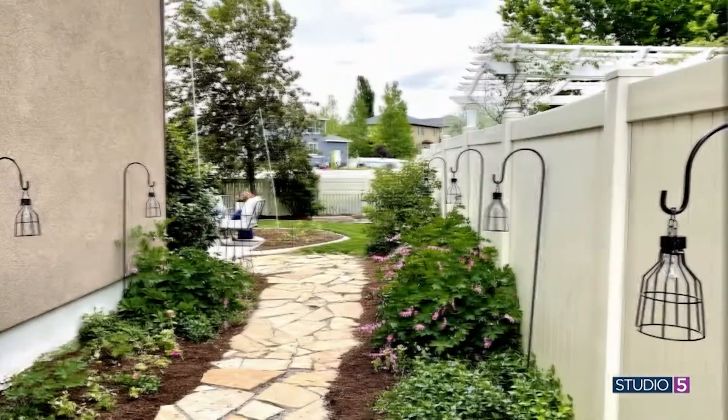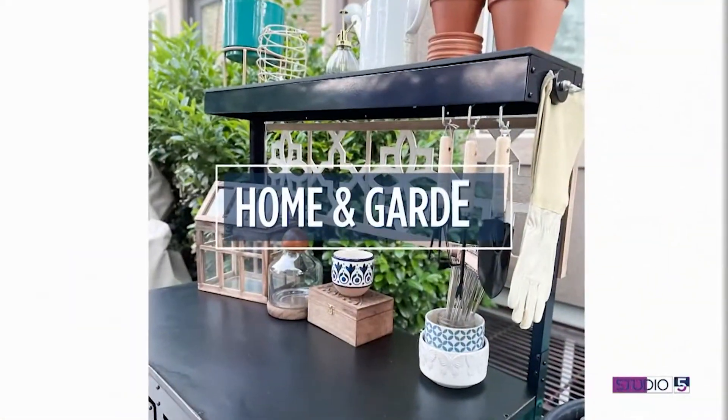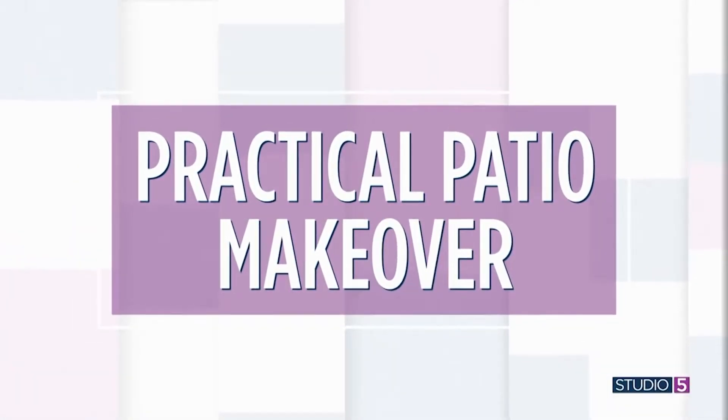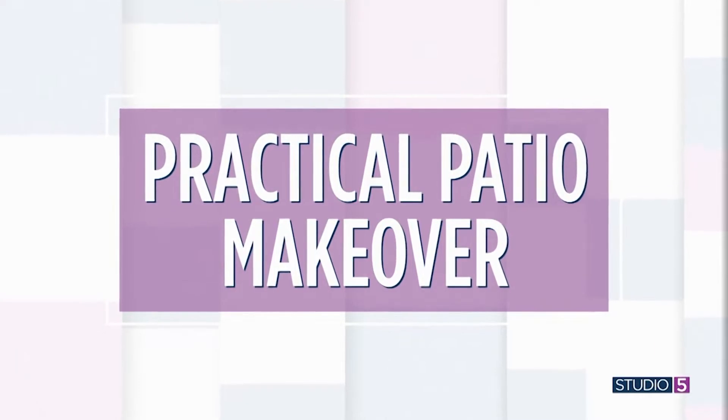My first guest this morning nearly worked a miracle just by dusting off her old set, and it set off a chain of events in a very practical patio makeover. We think you can be inspired by all of her great ideas — welcoming Risa Baker back to Studio 5.